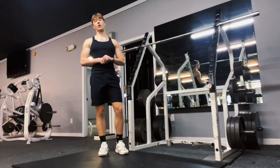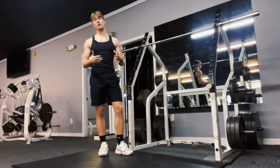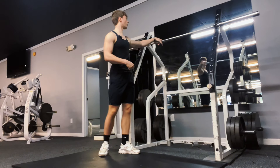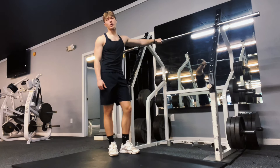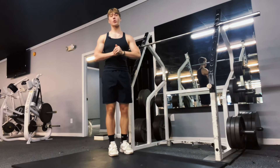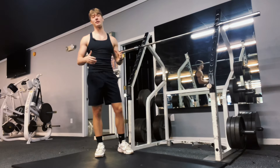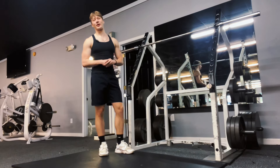The first exercise that I always start out my leg workouts with is some type of squat pattern. It really doesn't matter in my opinion — I always either do a barbell squat or a Smith machine squat, and then occasionally a hack squat or a leg press. But usually it's going to be some type of barbell squat or Smith squat. I prefer the barbell squat over any other squat because it's my favorite and I can load up the most weight.